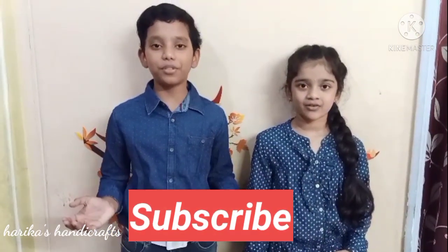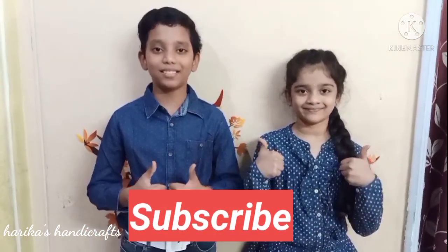Hope you like our video. If you like our video, please like and share. Don't forget to subscribe and support us. Please watch our previous video — link is given in the description box. Thanks for watching. Bye-bye.